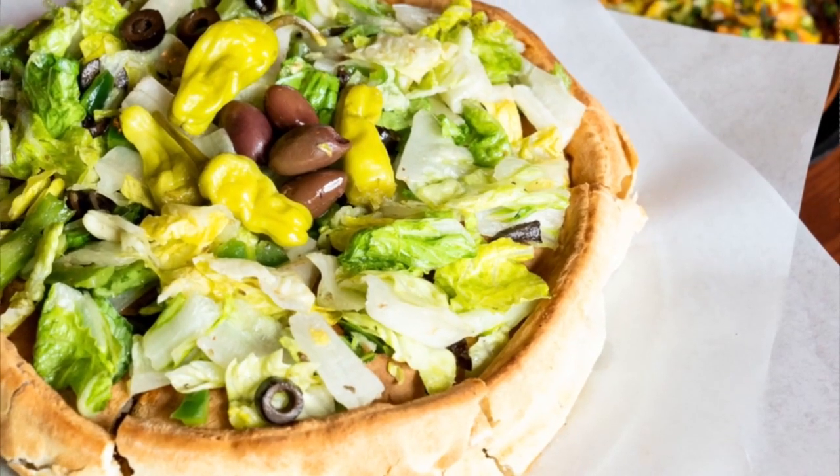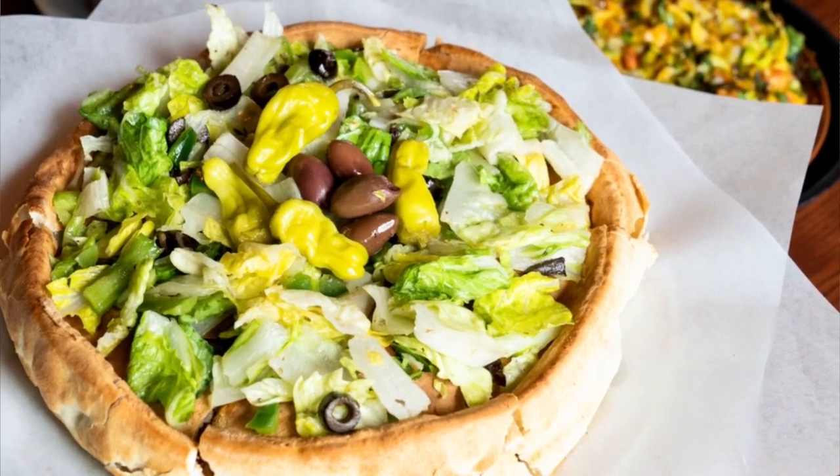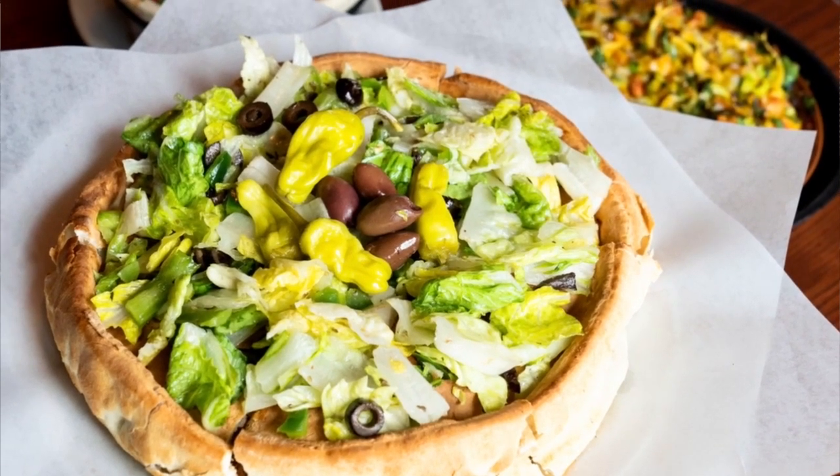A chicken souvlaki pizza — now imagine you have a salad and you have pizza. We've taken it to another level with a stuffed pizza, which is chicken, feta, spinach, real Greek olives, and tomatoes with some Greek dressing inside.